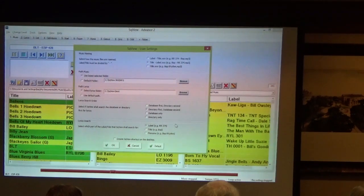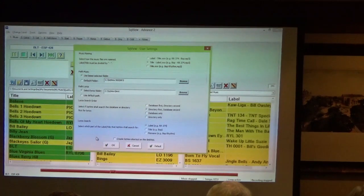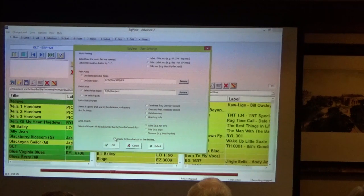Down at the bottom on the lyrics search, you can tell it to match the label number, the title, or the whole file name. That usually works pretty well by default. The last option I want to point out is 'Create SquareView Shortcut on the Desktop.' When you put your copy of SquareView on your computer, you may not remember where you put it. When you want to start your dance, you want to get at it quickly. If you check this checkbox and push OK, it's going to create a shortcut on the desktop. Turn on the computer, there's your SquareView icon — click it, you're done.